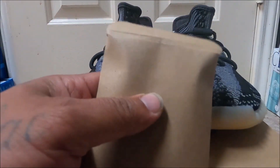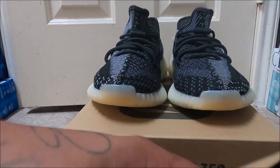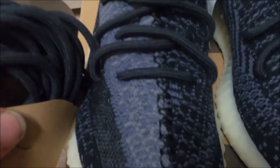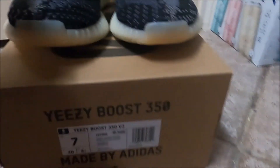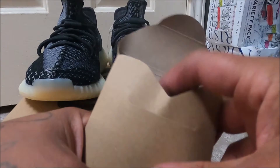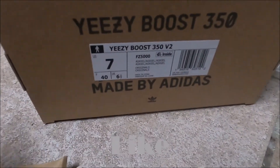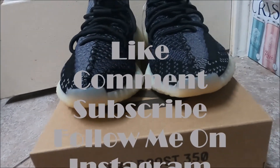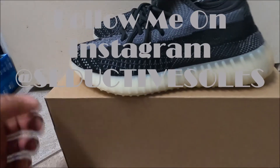Of course it comes with this little special package and they give you a pair of extra shoelaces. I want to say they're the same color — black laces, though this one might be a little gray or dark gray, but they're basically black. That coat pushes back in and closes just like that. Again, this is the Yeezy Boost Carbon — like, comment, subscribe, let me know what you think.